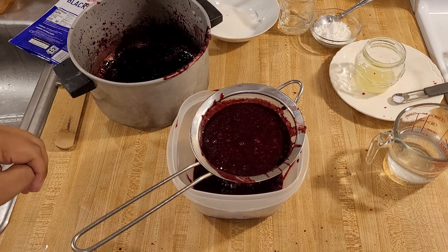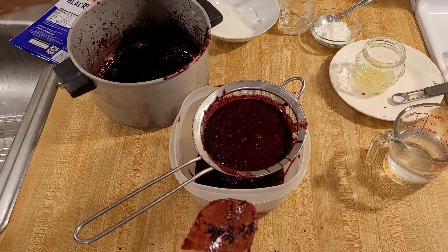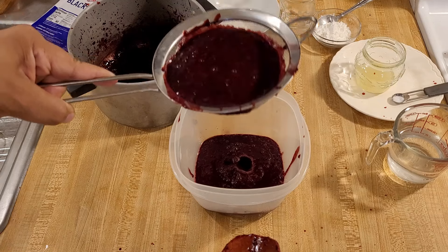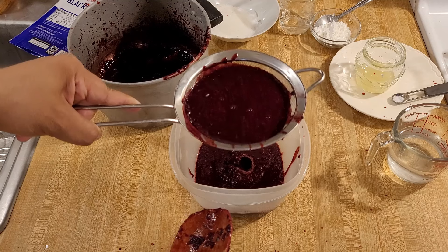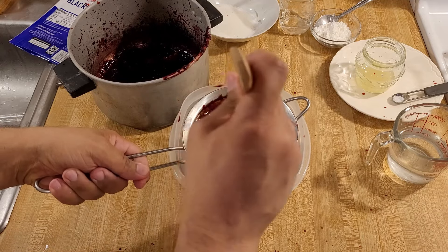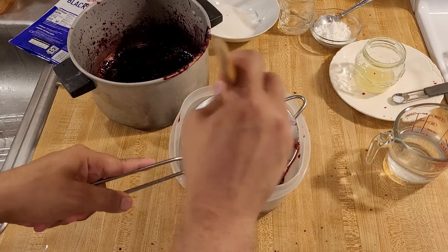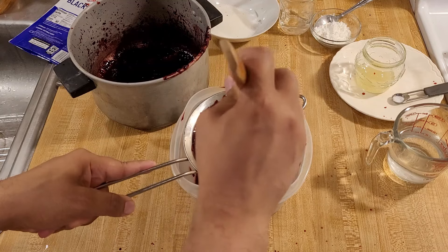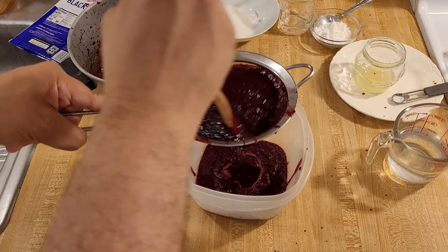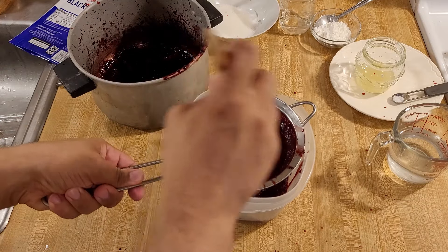Now that my first batch of blackberries is crushed I am straining out the seeds. Here I have a small bowl with a fine mesh strainer over it and I'm pouring little bits of juice into the strainer at a time and letting the juice drip down. If you just pour it in and let it sit it's going to drain very slowly, so I recommend taking a spoon and agitating it. Leave a little room so that when you stir it you don't push the pulp over the edge. This is kind of tedious and time consuming but it's necessary.